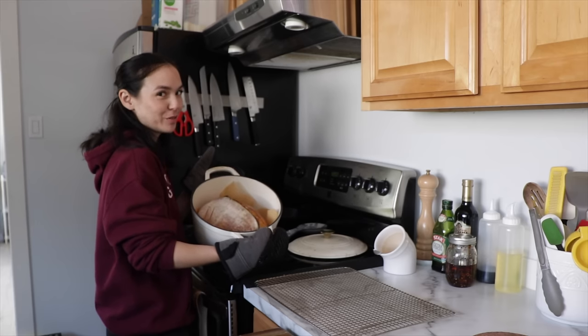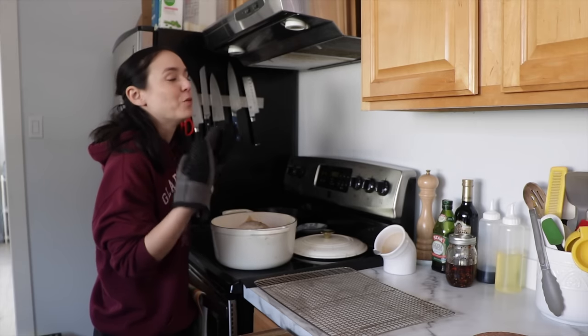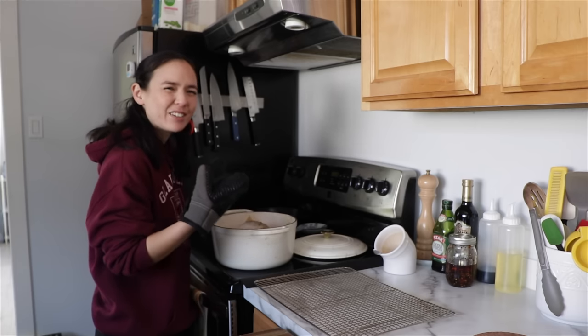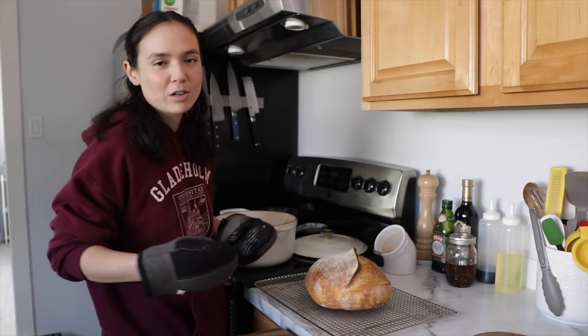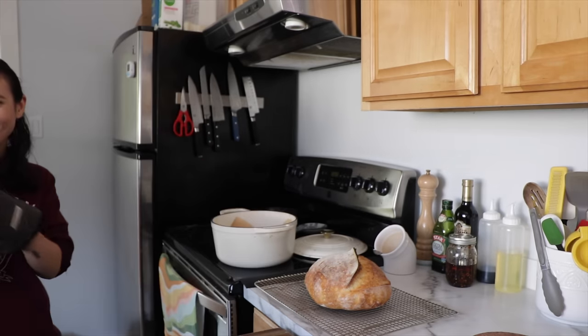We just pulled our loaf out — beautiful golden brown and crusty. The hardest part of the whole sourdough process is actually waiting for it to cool completely, which you really want to do because if you cut into it while it's still steamy, it tends to have a gummy texture. Onto the cooling rack. I'm gonna give it at least an hour before we cut into it, but we're going back to the future for the rest of this mushroom toast recipe. Fire up the DeLorean.